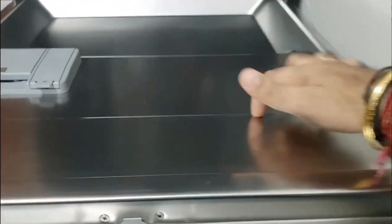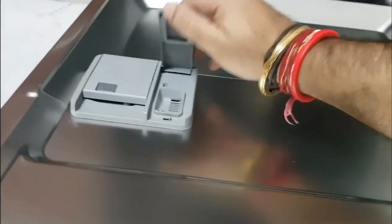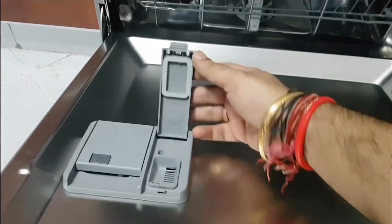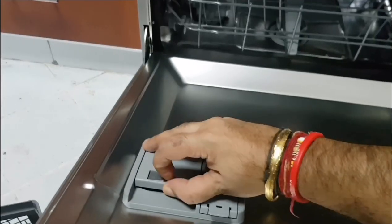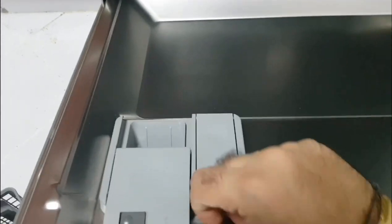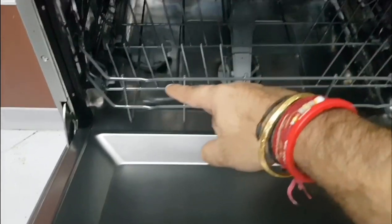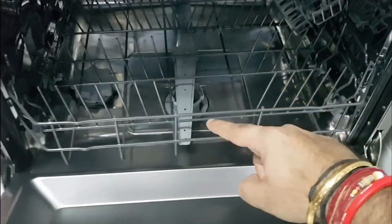On this stainless steel section, we have a rinse aid which automatically releases during the last rinsing cycle. This compartment is where you put the dishwasher powder, or you can use three-way cubes specifically designed for dishwashers — some call them tablets. So the main consumables are dishwasher salt, a filter, rinse aid, and powder.